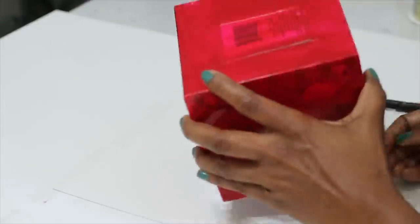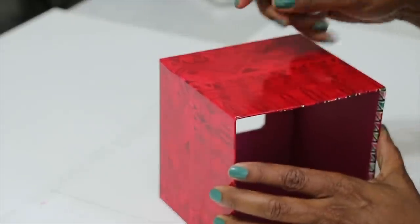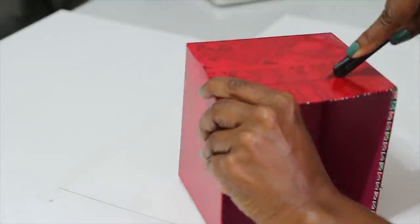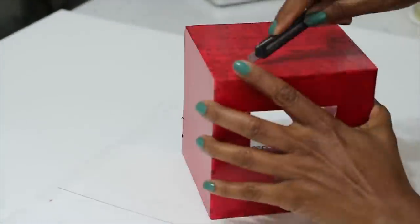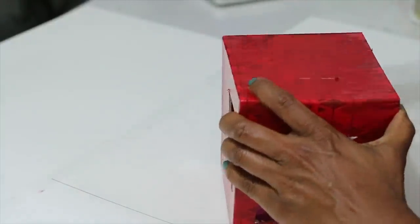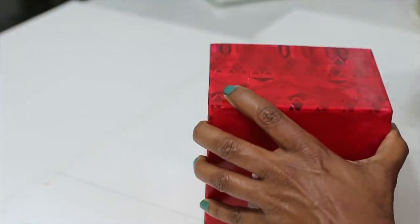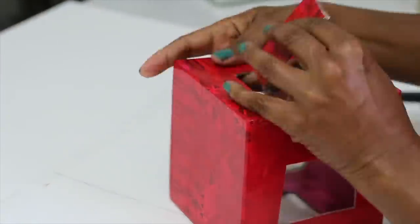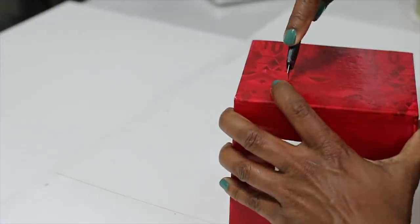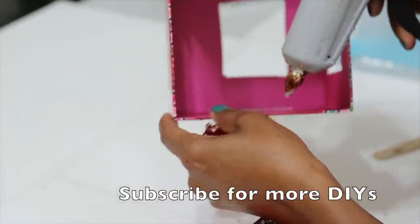Then I'm going to take my knife and cut out a square on either side of the box. I'm doing this so that the light can shine through. If you don't want to put any lights inside and just want it to be a decorative box, you can definitely skip this step. But I wanted my lights to shine through and this was the only way it would actually work.